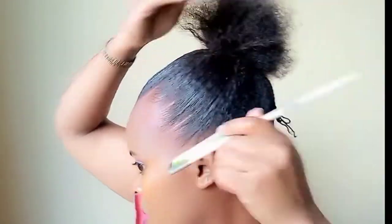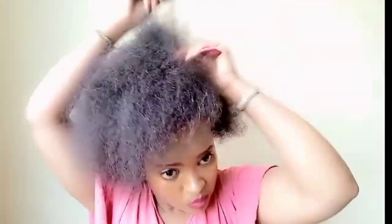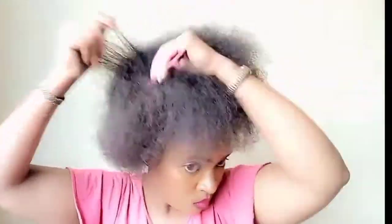Hey guys, thank you for tuning in. In this video I'll be styling an afropuff extension using molding gel. Those who have been with me for a while know that I always ensure my hair has some moisture in it before styling to reduce breakage. If you wish to know more about hair growth, I'll leave a link in the description so you can check it.